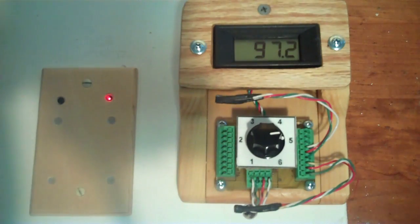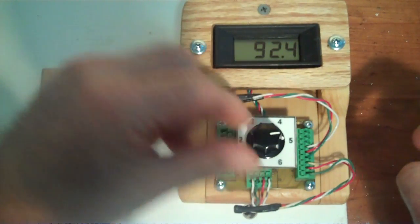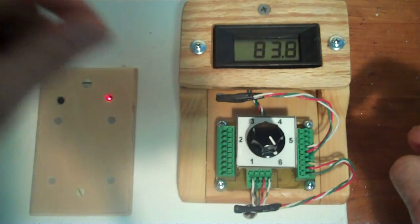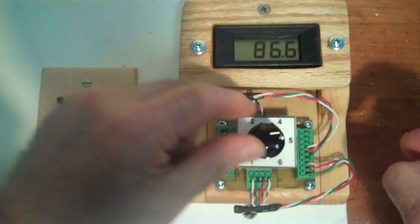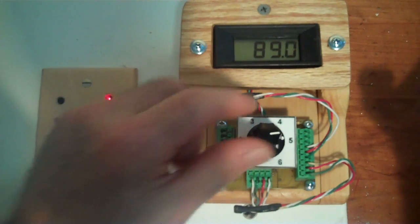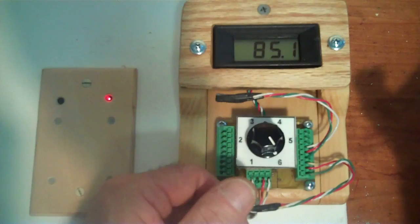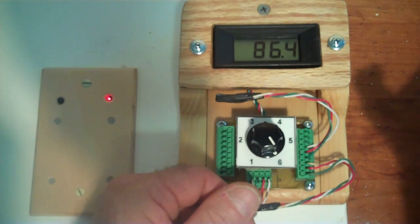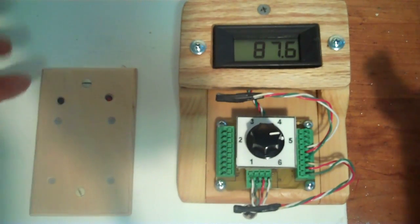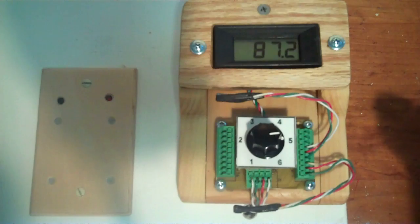The pump comes on right around 92 degrees on the collector — it's going to stay on until the collector temperature gets very close to the storage temperature. The collector is at 92°F and storage is at 83°F, so it has about 6 or 7 degrees to go. We can also raise the storage temperature — up to 86, 87°F — and the pump comes off. There's just a few degrees difference between collector and storage, and that's what we want to maximize heat collection.